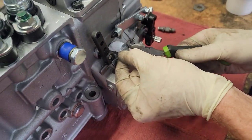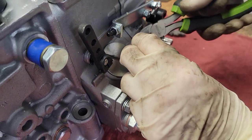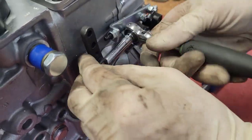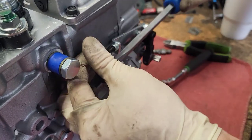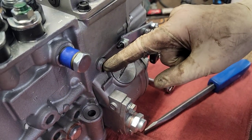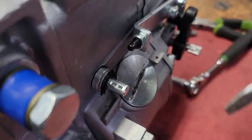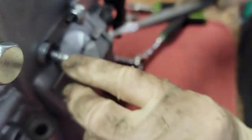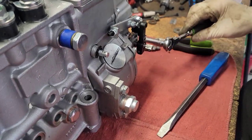In order to get to the governor springs, we're going to have to take off this safety wire — I do the same thing on the Bosch pumps also. To get the governor spring cover off we've got to take this cap off. There's supposed to be a Woodruff key right there and it appears to be non-existent. I don't see it inside there, and I didn't see it fall out just now. Luckily I have an extra, but that's another thing we just found — there's no Woodruff key in the pump.